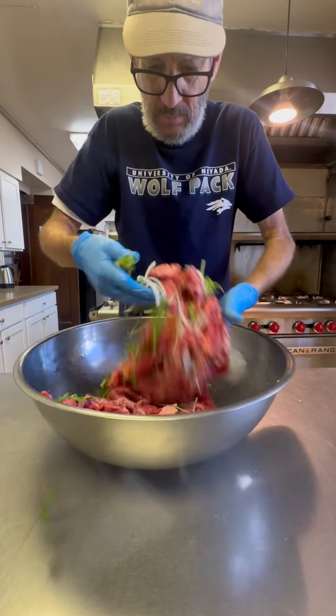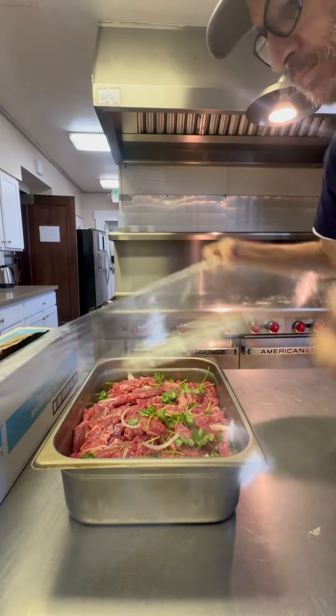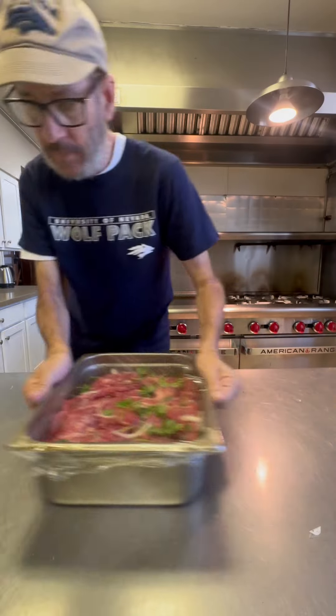I did this in the morning, so this is going to marinate for about eight hours until we cook it later tonight. Wrap it up in some plastic and we'll set that aside.